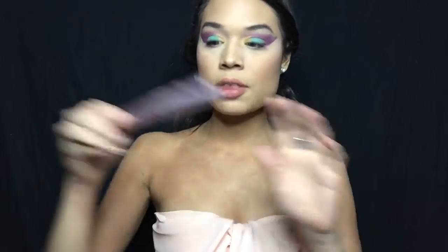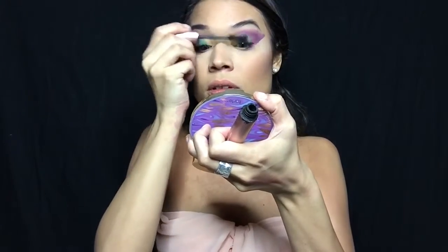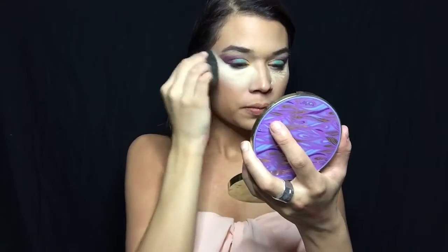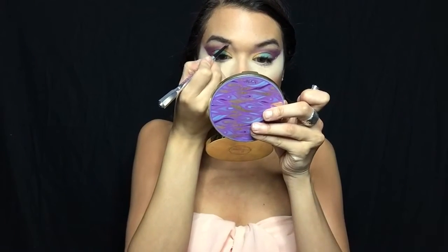I'm going to add some mascara — the mascara we're using today is Better Than Sex. Then using a beauty blender, I'm taking my Laura Mercier to set my under eye. Now we're going to do the brows — grabbing my Brow Wiz and just filling in the brows. Since we're making her very glamorous, we want these brows to look fierce!